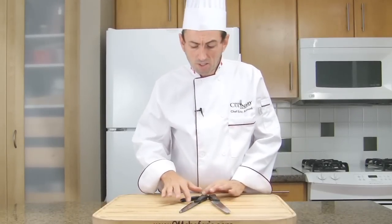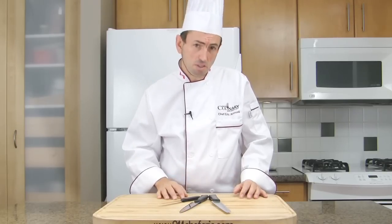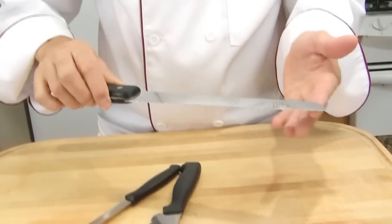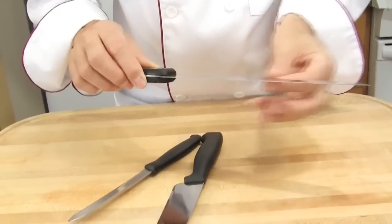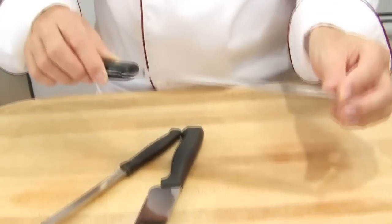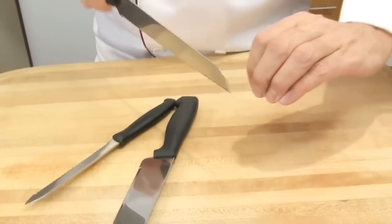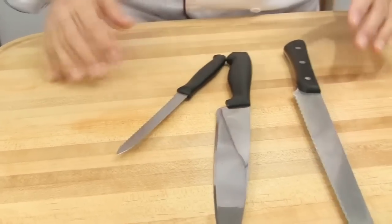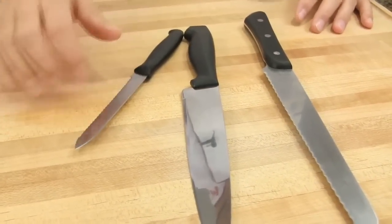A serrated knife has a sharp edge and saw-like notches or teeth. It is 5 to 10 inches long on average. Serrated knives are difficult to sharpen; therefore, many chefs spend less on serrated knives and buy new ones more often. A serrated knife with a long blade is used to slice through food that is hard on the outside and soft on the inside, such as slicing through the hard crust of bread. A serrated knife with a short blade is used for slicing fruits and vegetables.